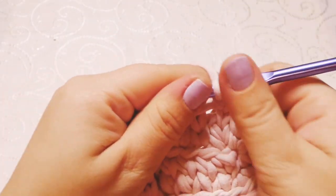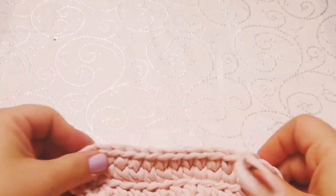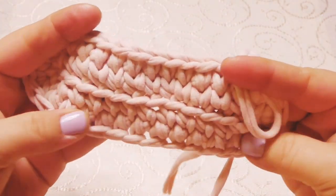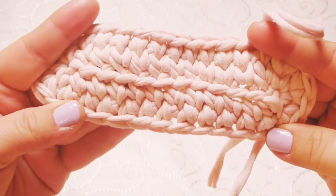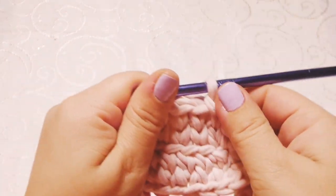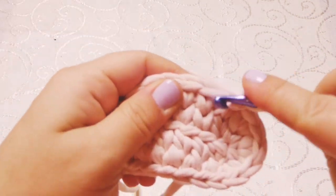Then we're going to chain one and this will be our first stitch. Our second row is ready — you don't need to worry about the shape; at the end I'm going to tell you some tricks on how to make your base very flat. So we have our first stitch again — we're going to work one single crochet into the next 10 stitches.